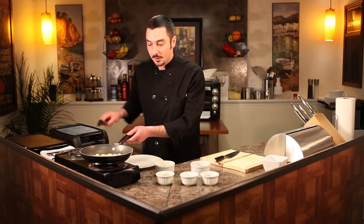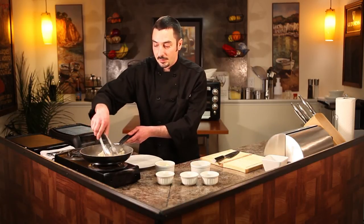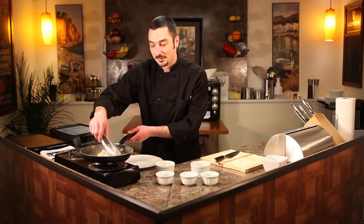We're almost there. We've got the butter incorporated into the sauce. And you can plate this on anything you want — plate, bowl, it doesn't really matter. This is just going to give you the best, unadulterated flavor of a bay scallop.